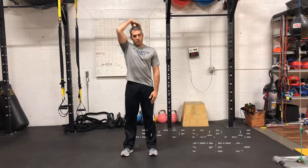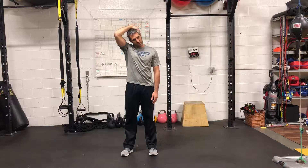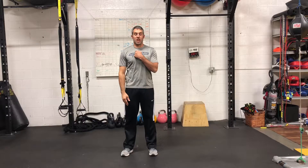In a standing position, reach up and a little bit behind, kind of off to a 45-degree angle of your head, and slightly pull forward and down, chin getting closer to the chest. Hold for the recommended amount of time below.